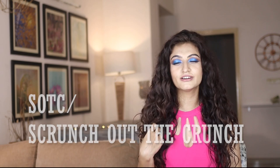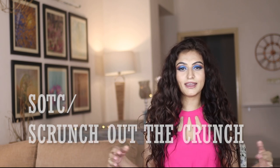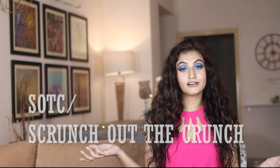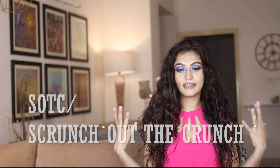Scrunch — scrunching is taking your hair and pushing it up, squishing it in an upward motion. It is the sound that such hair generally makes when you have product inside it. SOTC refers to scrunching out the crunch. Basically, you use a gel to style your hair, your hair dries, and then you scrunch it upwards to get the gel out, leaving your hair nice and soft. That is called SOTC.